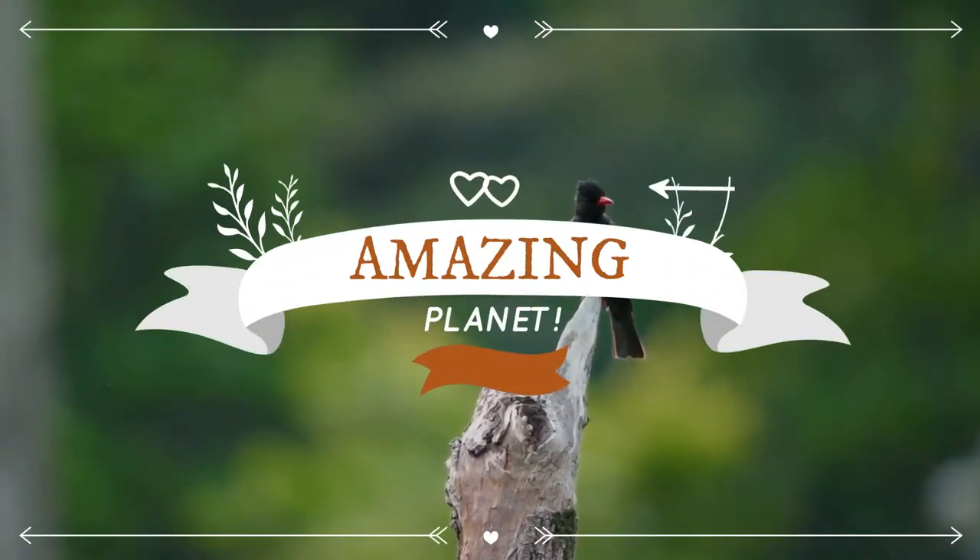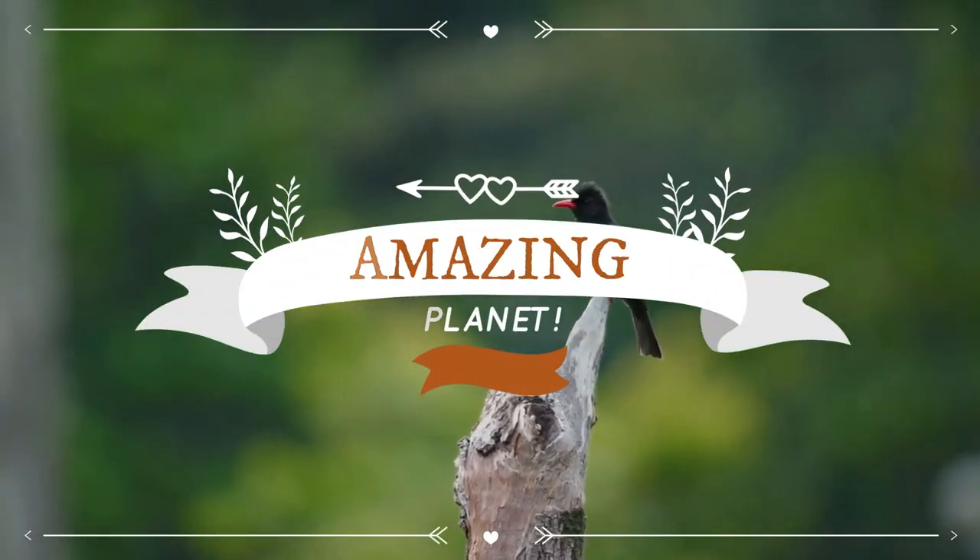Warm welcome to the exciting world of animals. I hope for a subscription please.